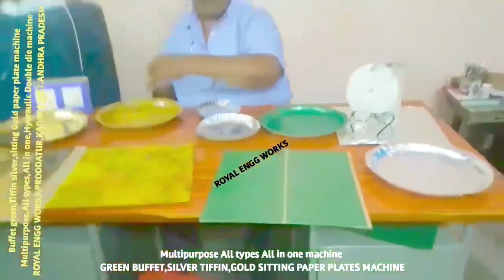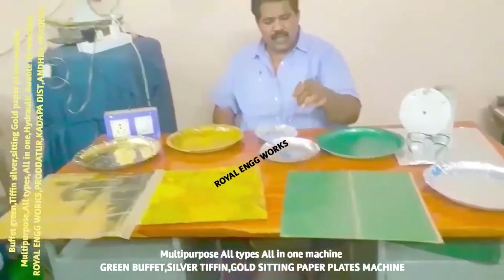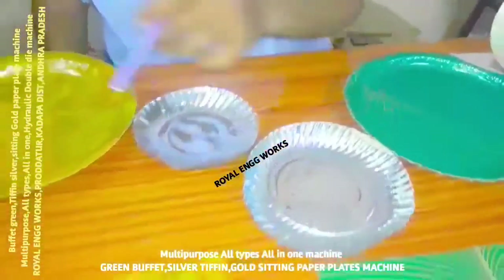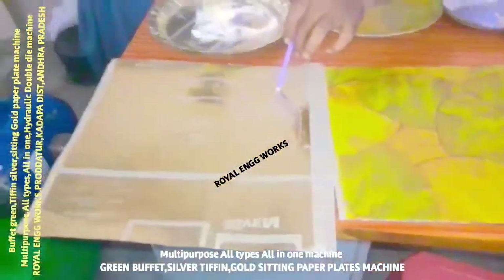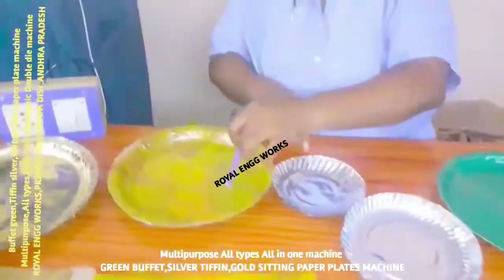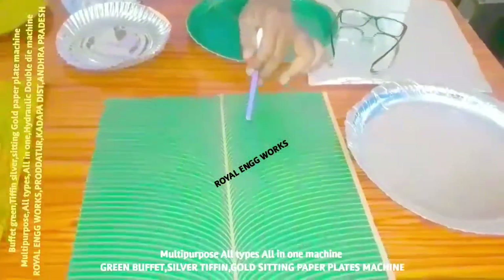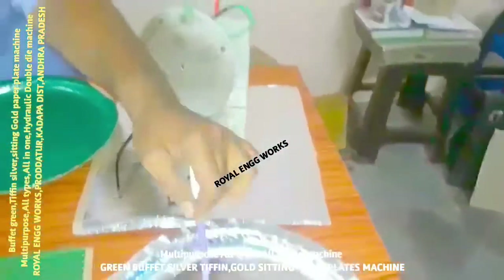These types of plates you can make and use. We can bring prasad and make fun, as well as snack plates. We can make a buffet plate, a sitting plate, using raw material — a table plate, multi-colour plate. This machine can also use green colour plates, silver sheet and plate.